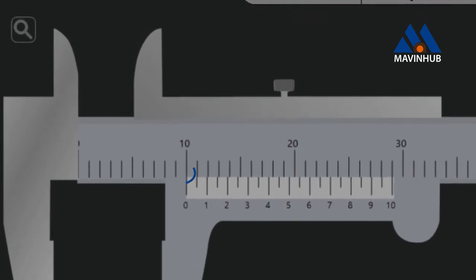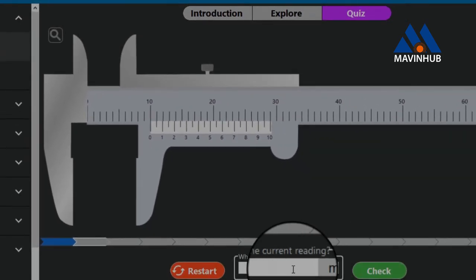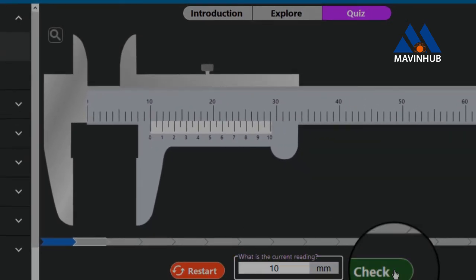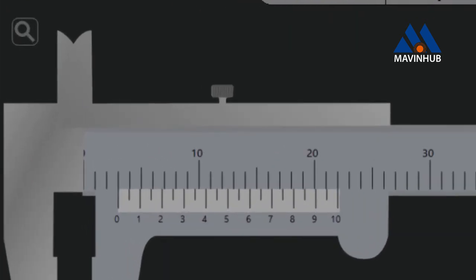The mark on the main scale coincides with the 0 mark on the Vernier scale at 10. Therefore the reading is 10 millimeters. The mark on the main scale coincides with the 0 mark on the Vernier scale at 13. Therefore the reading is 13 millimeters.